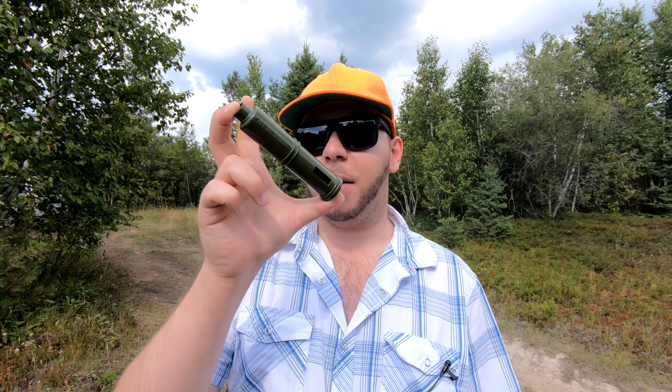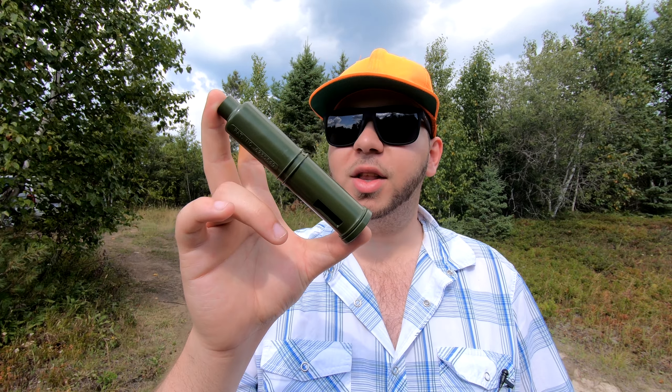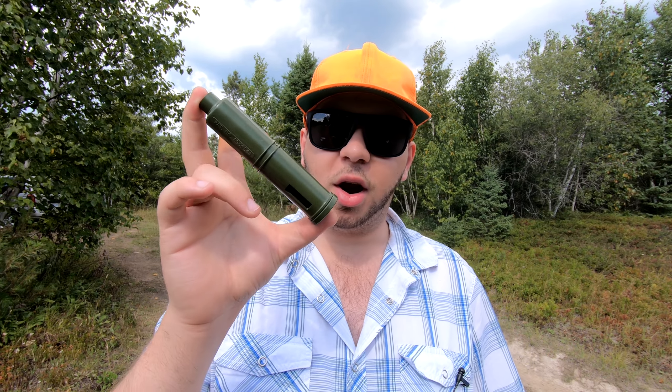Hey folks and welcome back to another one. With waterfowl season right around the corner, I figured I would bring you all a video on how to use a mallard drake call. In today's video, I'm going to be demonstrating the sound that you're going to want to make through this call when you're targeting mallards.